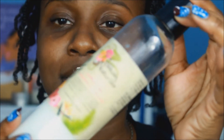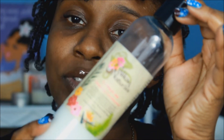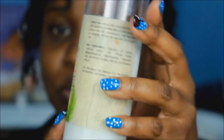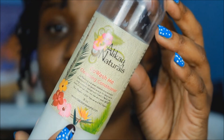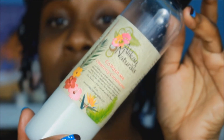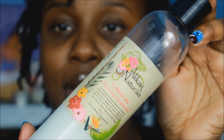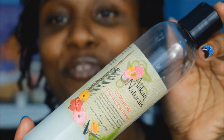Then I use the Co-Wash Me cleansing conditioner by Alikay Naturals. I did do a review on this which I'll link in the description below. I've had this bottle for a while and have another bottle as well. I'm going back to the basics and using up my product stash, so I'll be returning to this. You can also just search 'Alikay' and it should pop up, but I'll try to link it below.